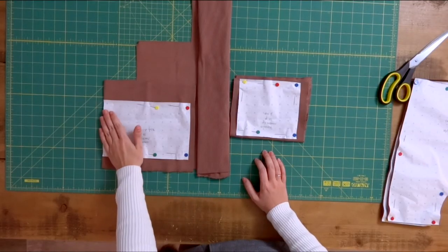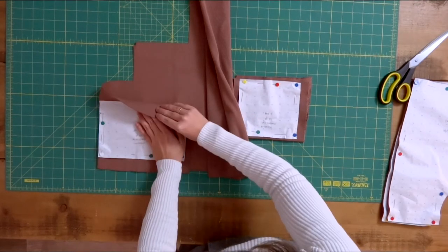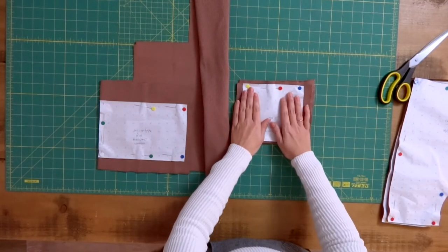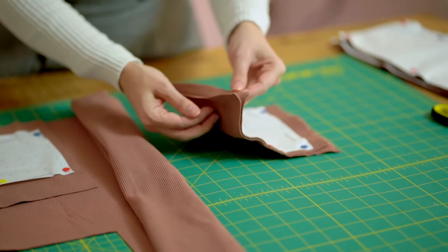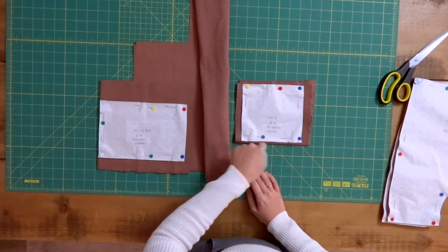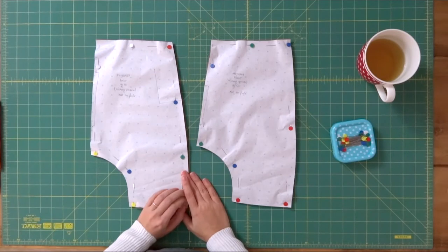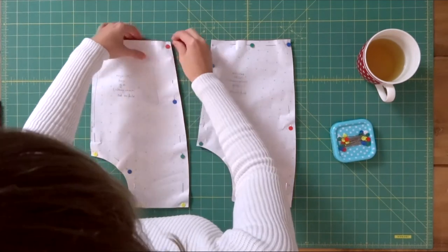In the same way as we did the back and front, the waistband is going to be cut on the fold — I've folded my ribbing in half and placed the pattern piece at the very edge of it. The leg ribbing doesn't need to be cut on the fold, but we need two pieces, so I've folded a scrap of fabric in half and I'm going to cut all the way around it. Now that we have all our pattern pieces cut out, we can get to the sewing.